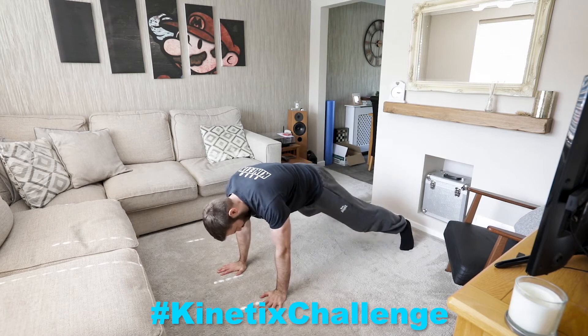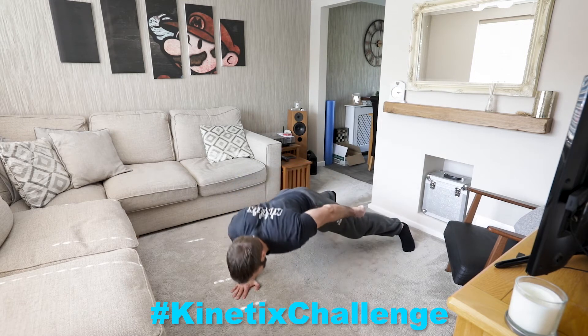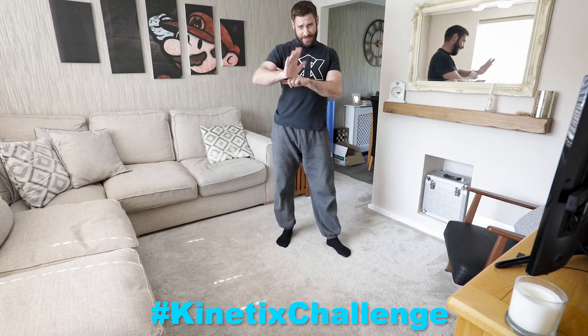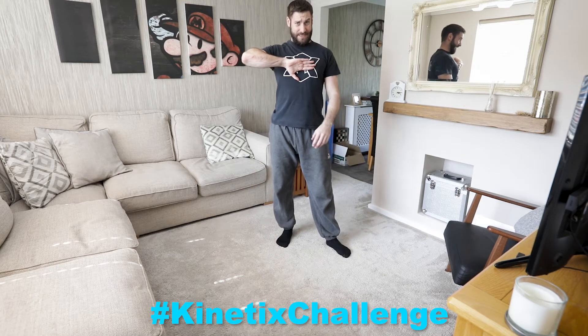So I get down to the floor, feet nice and wide, hand in the middle, and I'm going to come down and up. I can still get my chest to the floor by turning the elbow out and bringing my chest down to my hand.